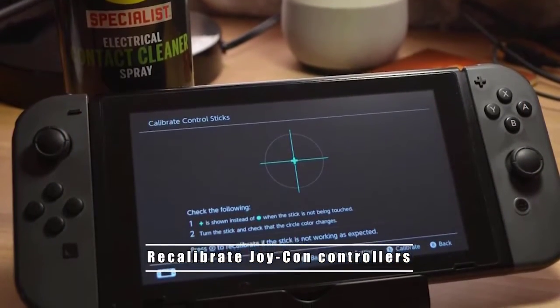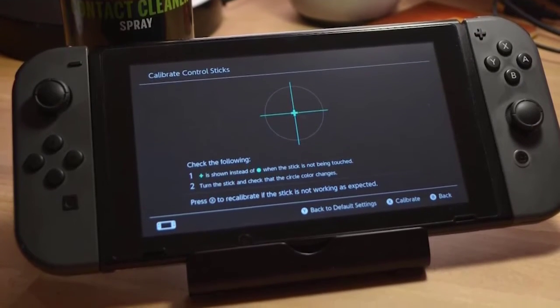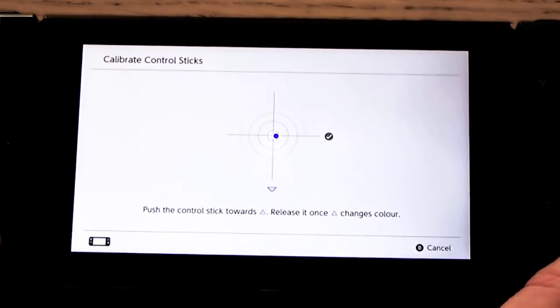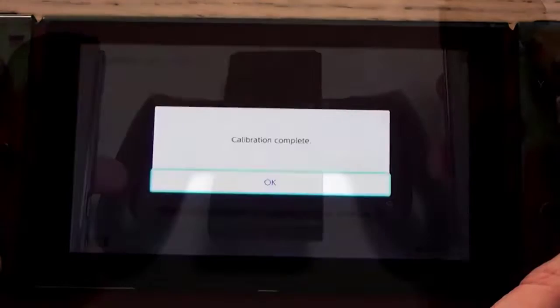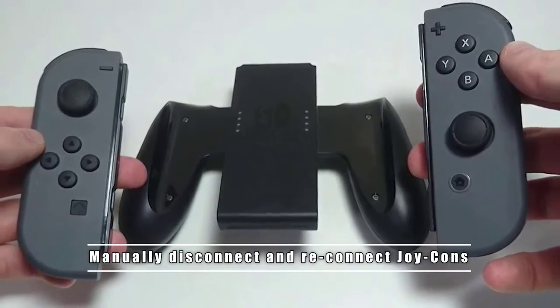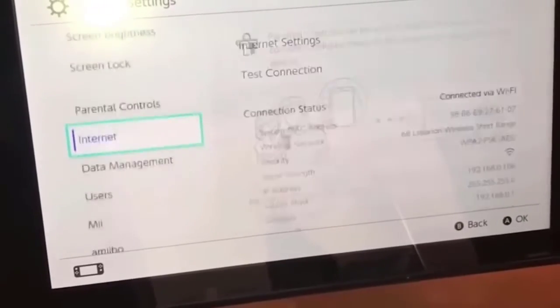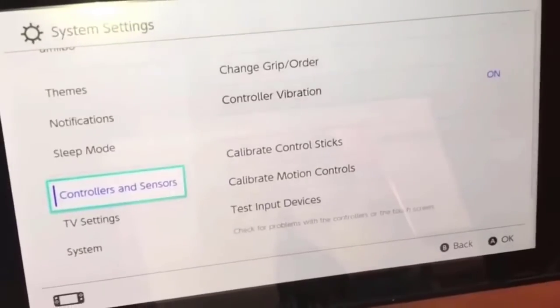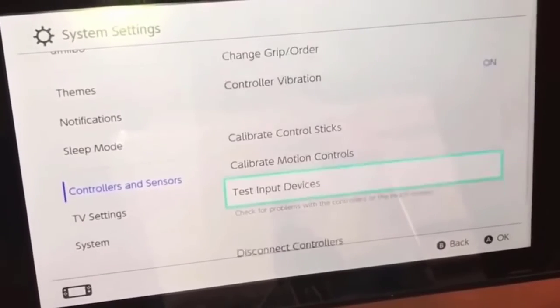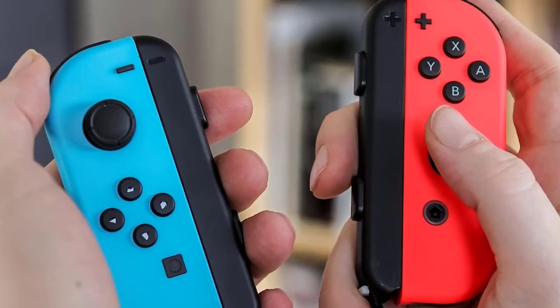In some cases, recalibrating the controllers themselves fixes a connection problem. A quick calibration can disconnect and reconnect the controller to the console, which may be enough to refresh the connection and eliminate the bug. You can also try to directly disconnect the controllers themselves if you're not having luck so far. Go to the home menu, select 'Controllers and Sensors,' then select 'Disconnect Controllers.' Once disconnected, you can reconnect them again by simply sliding them into the sides of the console.